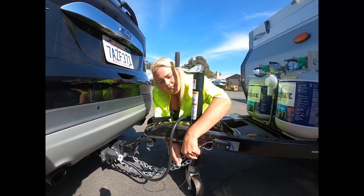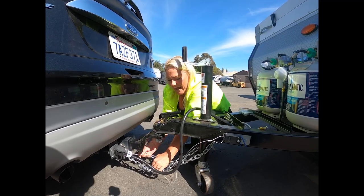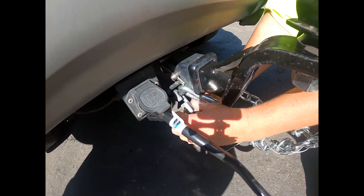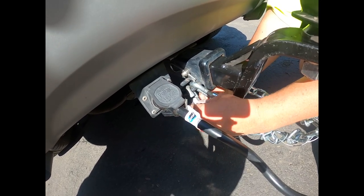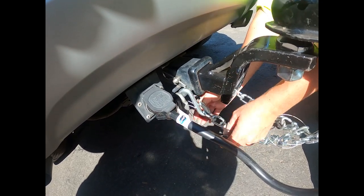Your breakaway cable — you want it kind of out of the way of everything. You want to loosely wrap it around here so that it does not drag. And I like to have a separate carabiner here. Stick that on there and lock that into position, and you can continue to go all the way with that.